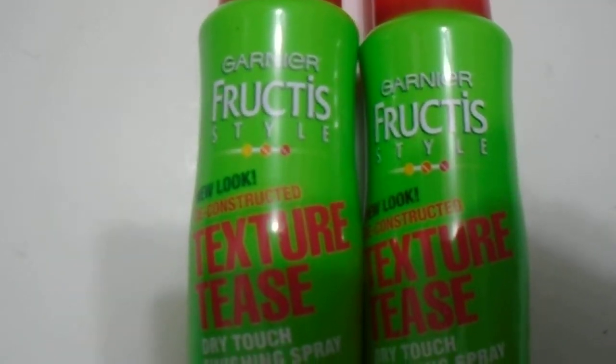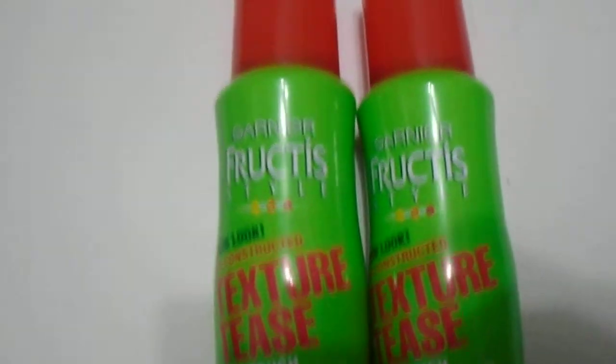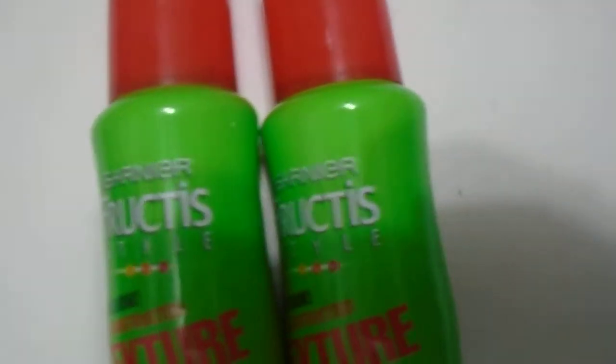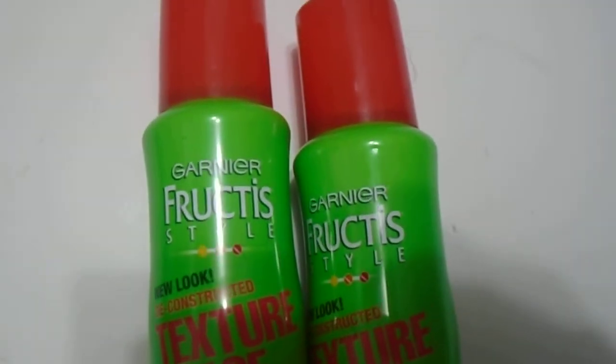Hi guys, we have here the Garnier Texture Tees Dry Touch Finishing Spray, 3.8 ounce, 109 grams — great quality product. As you can see here, this is the new packaging, but it still smells great. For those who are interested in the dry finish strong hold spray...